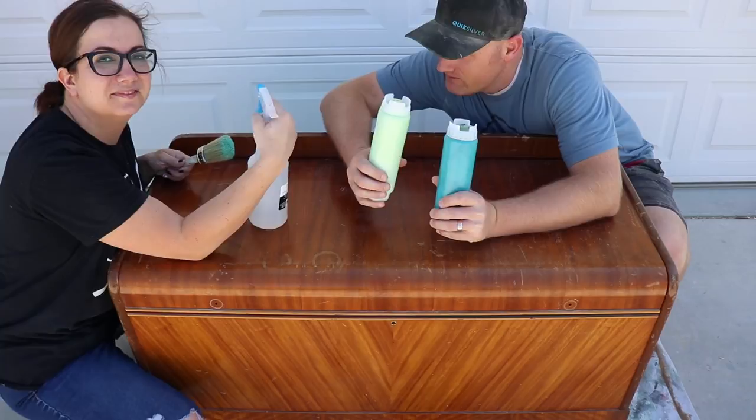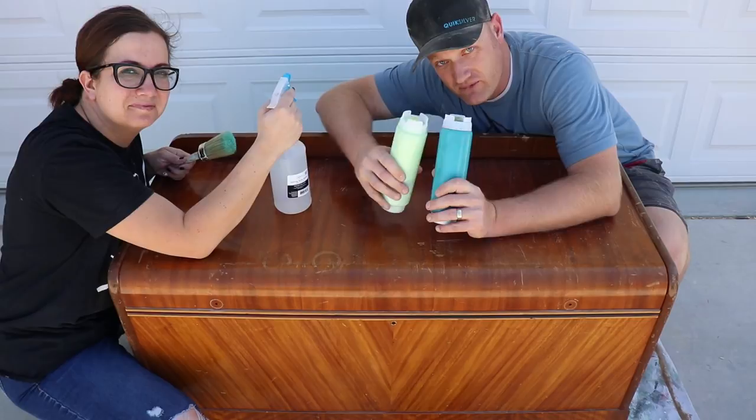Jamie has given me free reign with how the paint goes on and then she's going to blend it and squirt it up, so we'll see how it turns out. We're setting the timer now — 15 minutes.